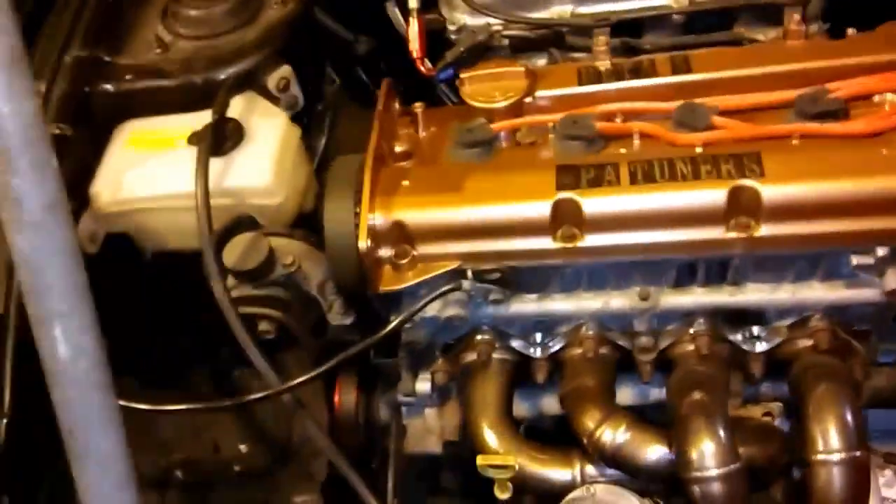I'm gonna weld this up. I'm gonna get some new plugs - I got plenty of plugs, but just in case I want to really crank the shit out of it, I might have to go three steps colder. If I'm going to really crank on the horsepower, the PSIs are what I'm going to do.